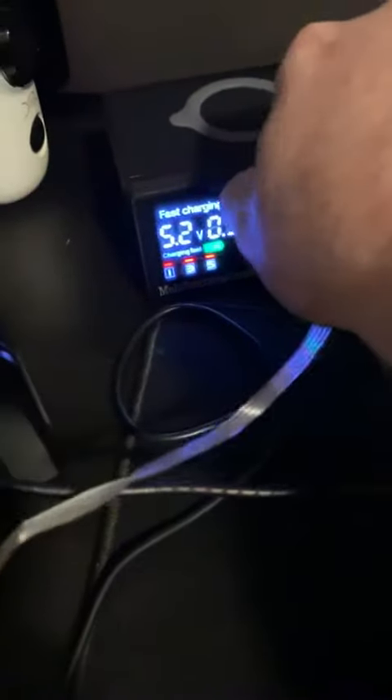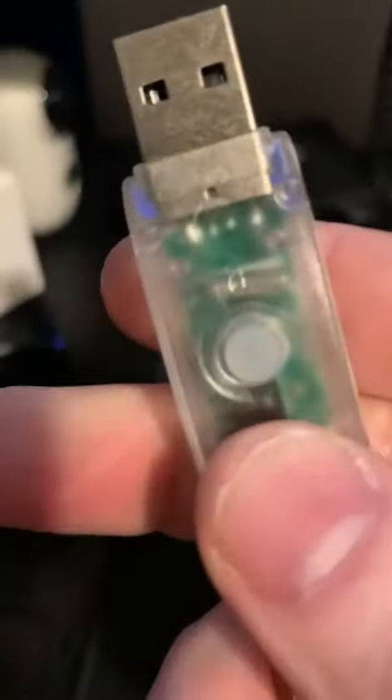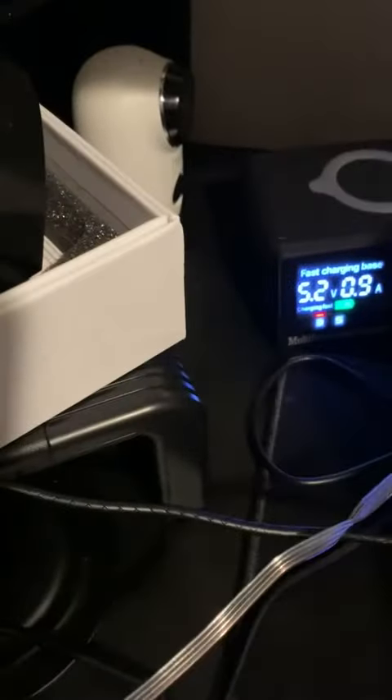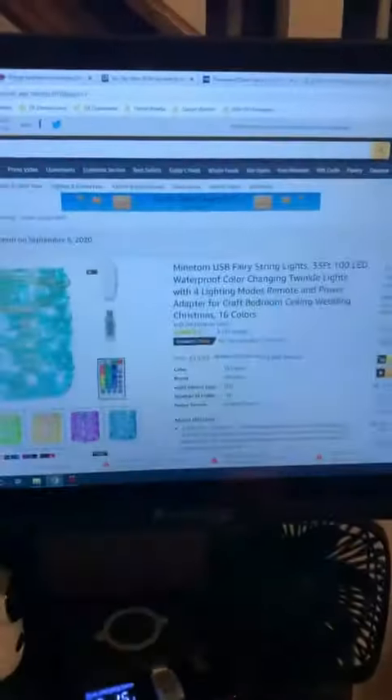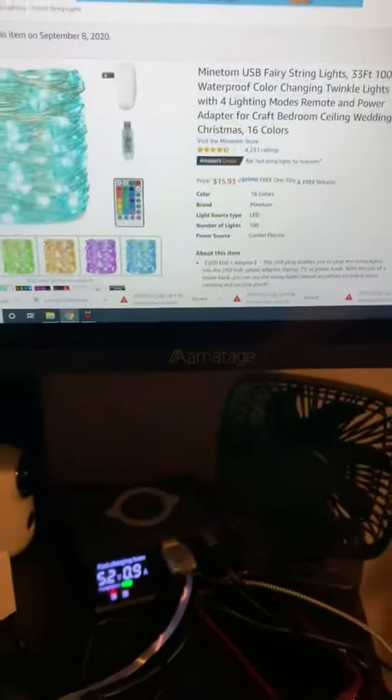If I want to change the colors without using the remote, I can come over to the USB — it's got this little rubber button right here that you can push, and that will allow me to cycle through the different colors. There's red, bright blue, green. And again, this is the Mindtum USB fairy strand lights.